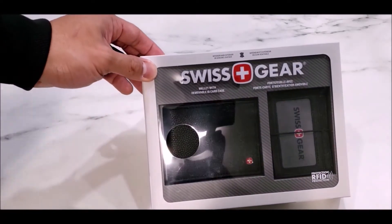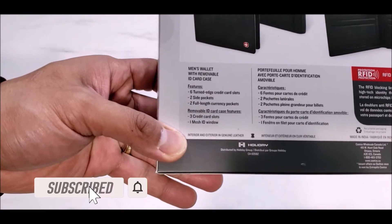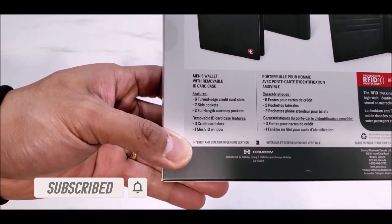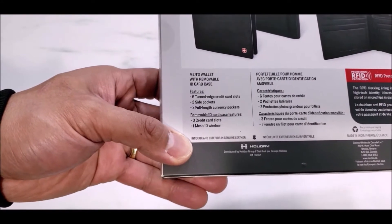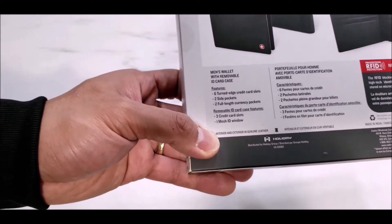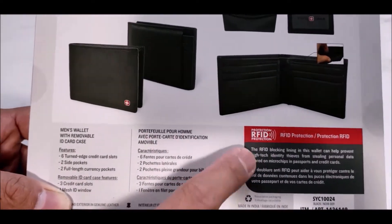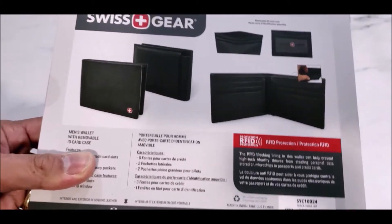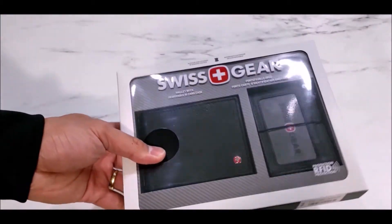Especially if you are on a budget. The features that come with it: six turn-edge credit card slots, two slide pockets, and two full-length currency pockets, as well as a removable ID card case that has three card slots and one mesh ID window. The RFID protection is quite cool — considering it's only 20 dollars, that's hard to find.